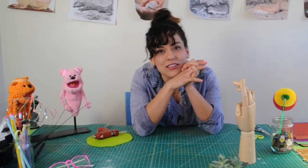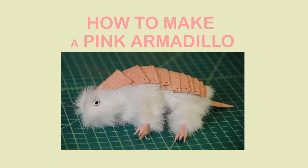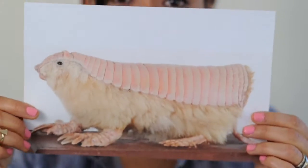First we have to think about what kind of puppet we should make today. Pink armadillo! That's perfect. So let's do the pink armadillo. This is the pink armadillo.